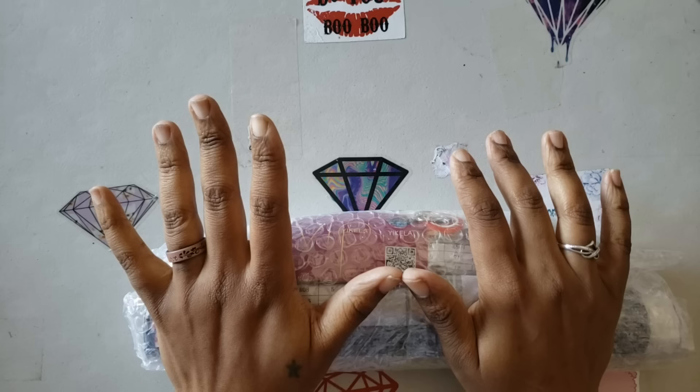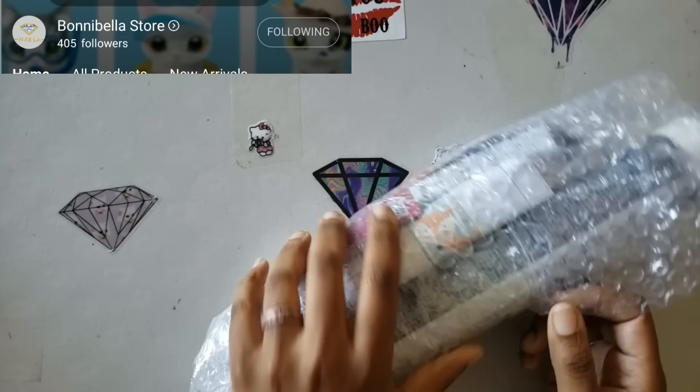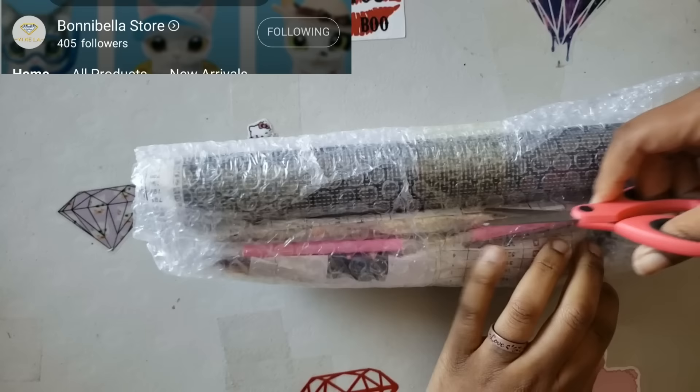I ordered not one but two kits — two adorable little kits from this store. We are going to crack into them. If you don't know what the name of the store is, it's called Bonabelle — which I love because that's like a southern thing. So let's crack into this.